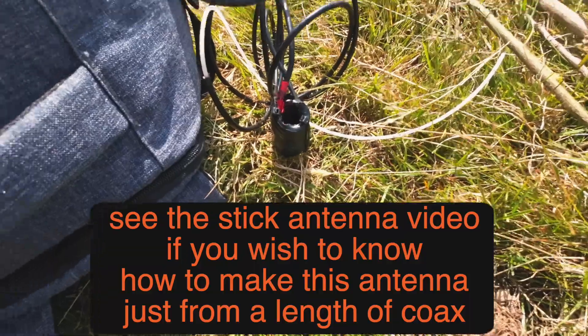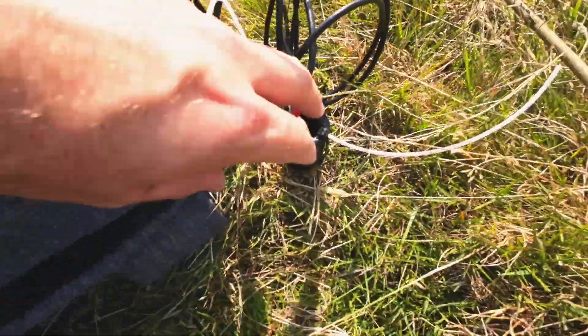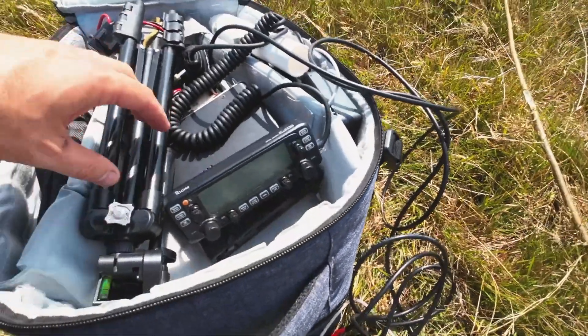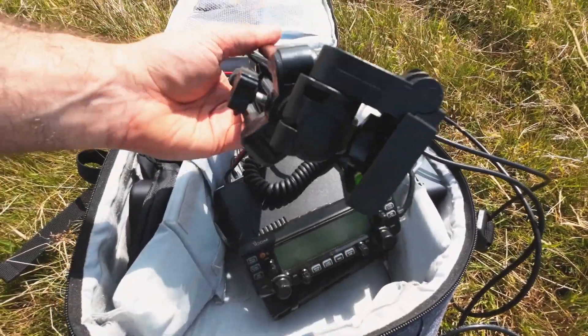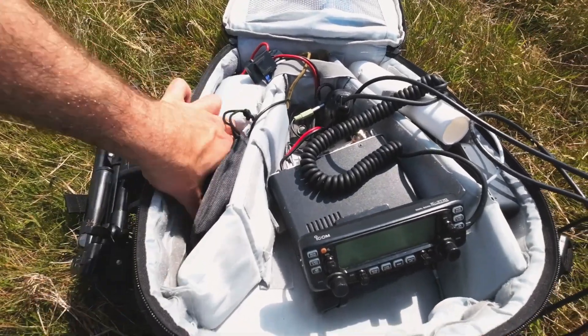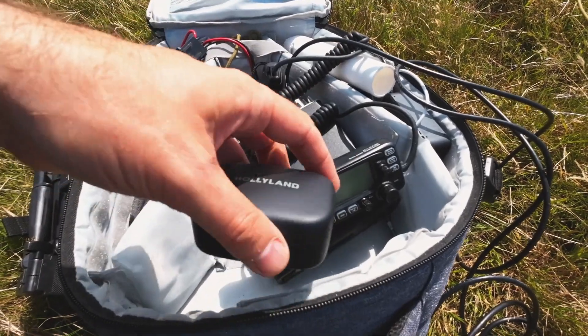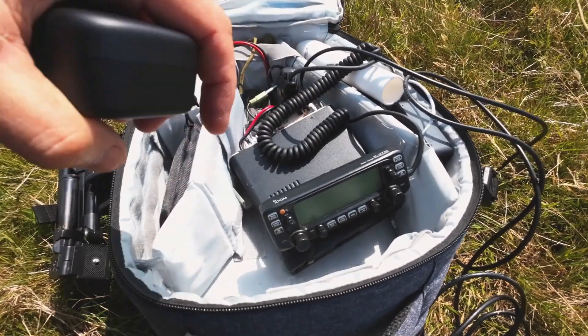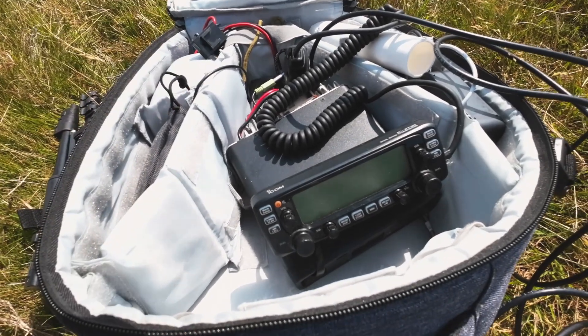Oh it's a spider — sorry spider, what are you doing? Which I've just tidied up a bit. The ICOM 2700, this for filming, little tripod, camera holder, and I've also got now a microphone which I'm going to set up. Hopefully because it might be a bit windy, you might be picking up wind, so I'm going to set up anyway.